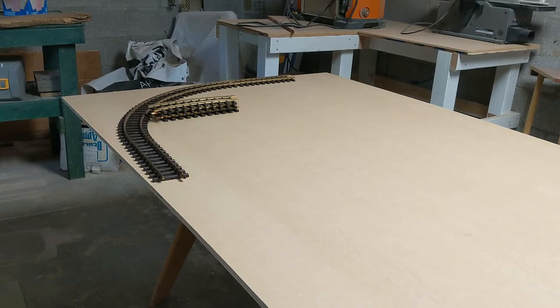Welcome to phase three of transforming my downstairs bedroom into my office. If you haven't checked out the phase one and phase two videos, they are on my channel, so check those out.